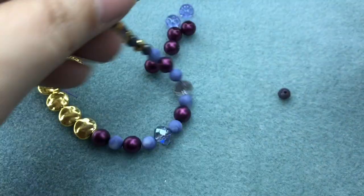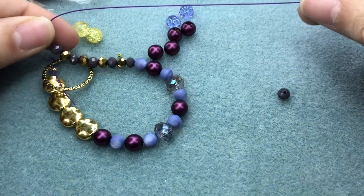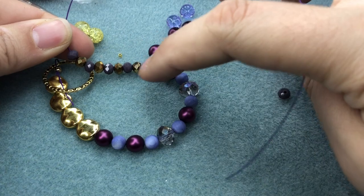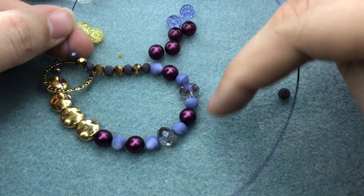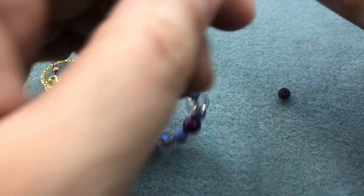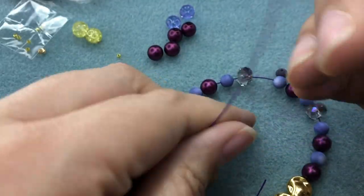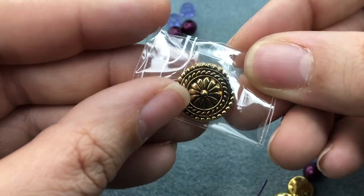I'm going to measure this on my wrist. Oh my gosh, I love it — it's like purple, gold, purples, gold — it's kind of color-blocked too, I'm loving it! I took two crystals off because I think I needed it to be a little bit shorter. I'm going to grab my Tiara Cast button.